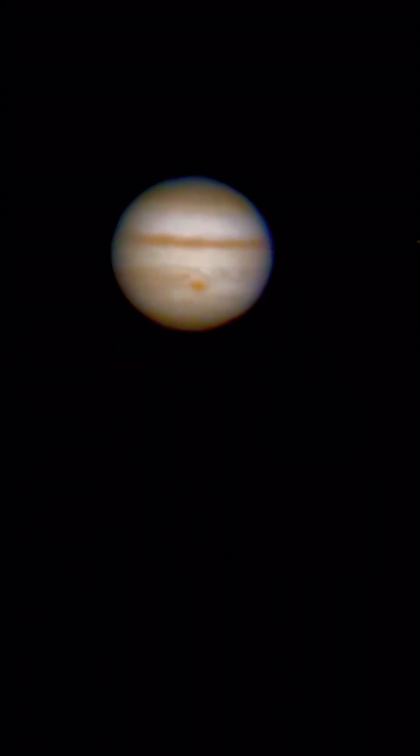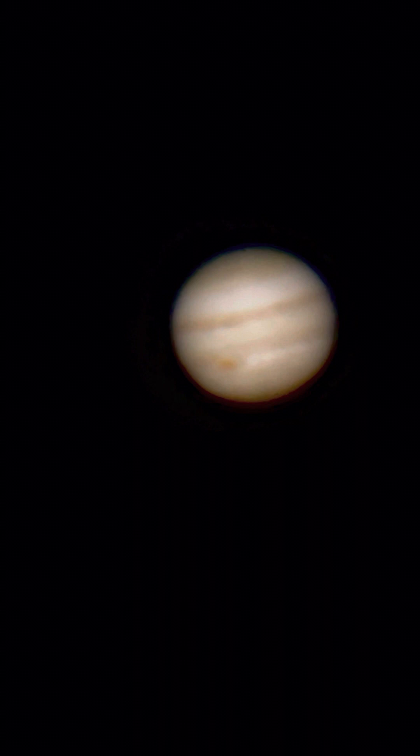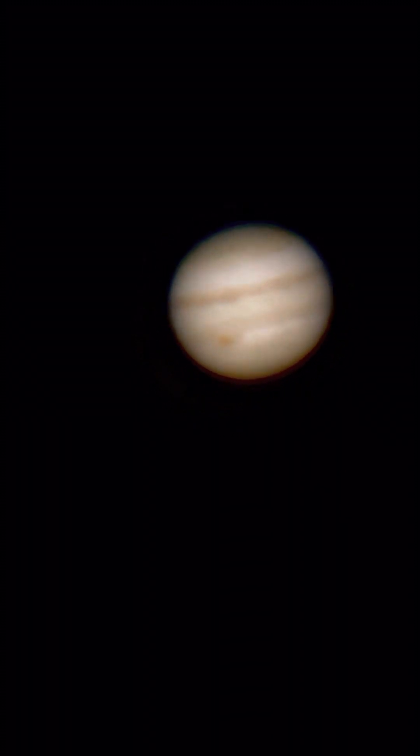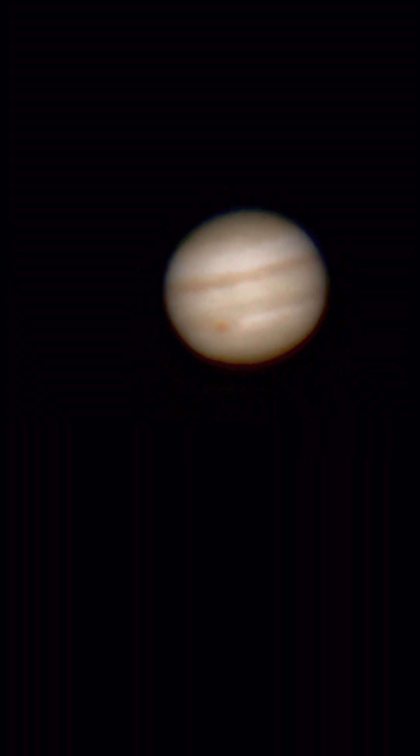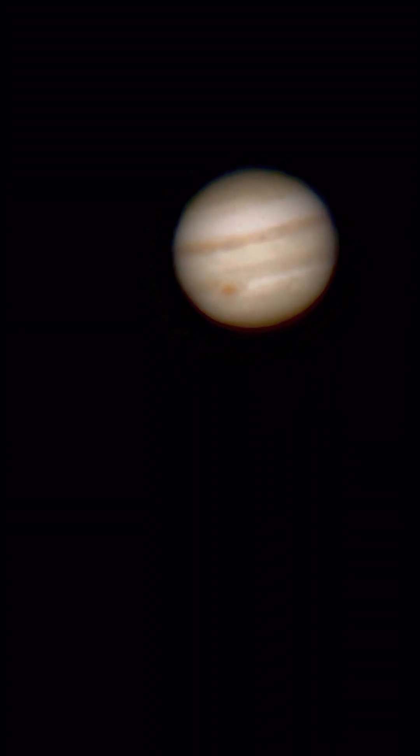If all you're concerned about is getting up close and getting as much detail as you possibly can, then I recommend trying an 8 millimeter lens stacked with a 3X Barlow. If you try this without a tracking mount, like the one that comes on the Evolution or even the Nexstar 8 SE, you're going to have a really hard time. You really need a good tracking mount in order to capture footage like this.